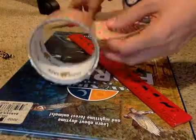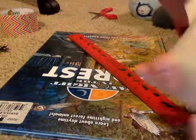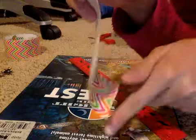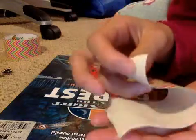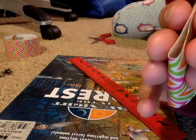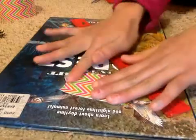Now that I've got six inches, I'm just going to cut that right off. Now folding it might seem kind of hard because the tape is really sticky, but what I do is get the two lines right here, match them up, and fold it in half. That's how you get them pretty even.